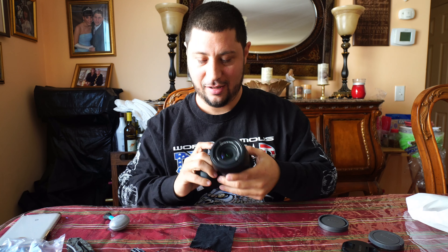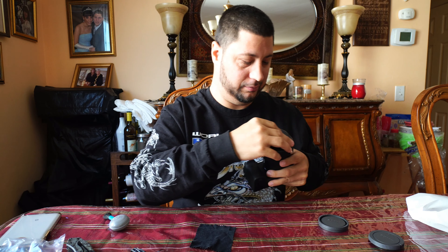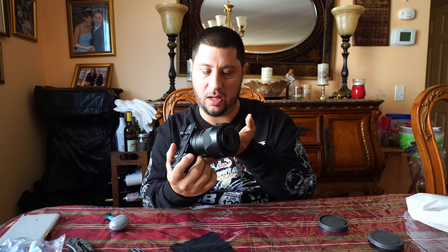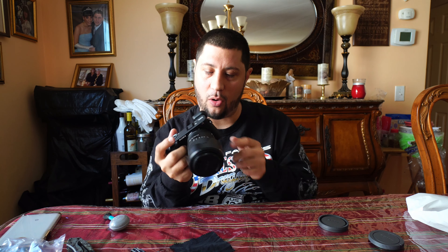Well, that's the a6600. This was a nice quick unboxing. It's pretty much the a6400 just a little bit more upgraded. Feels nice in the hand — it's got a bigger grip, which I like because it's easy to hold.